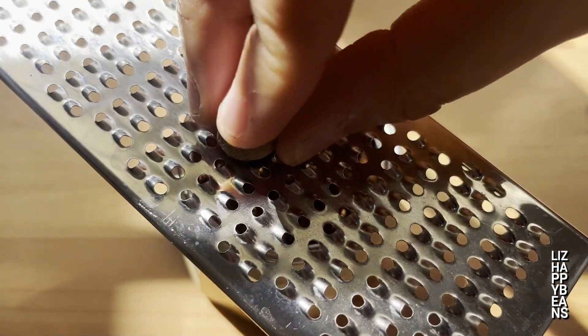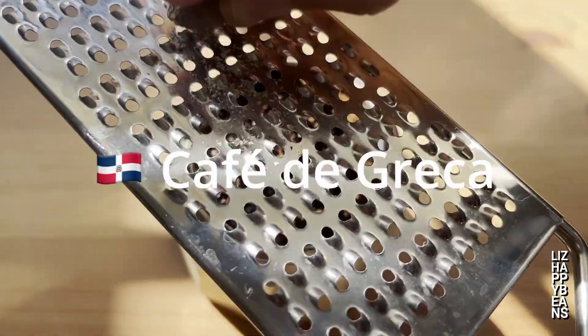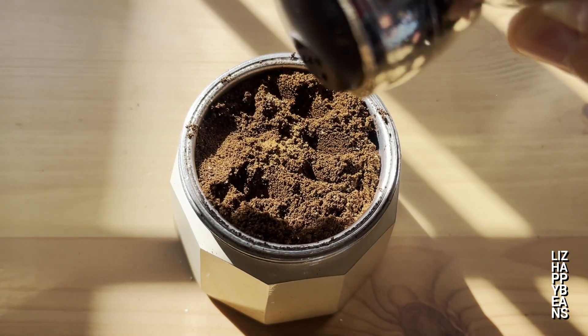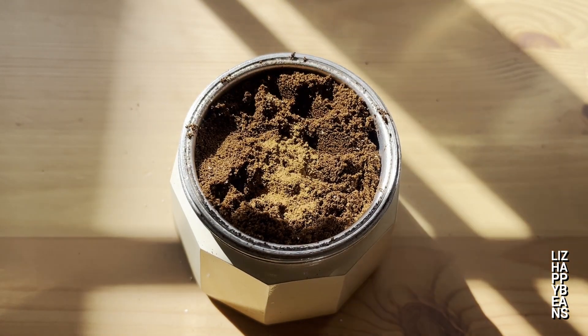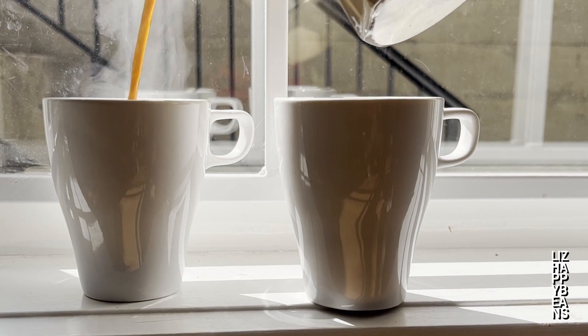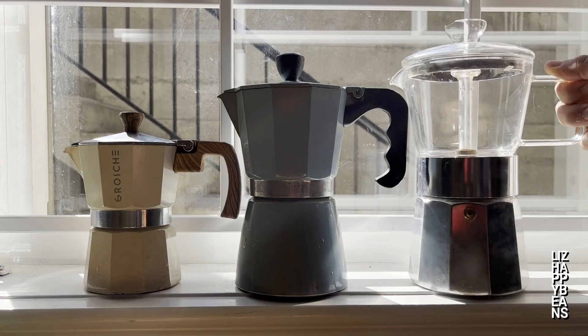Here's an extra tip: the authentic Dominican café de greca always includes a little bit of nutmeg added on top of the ground coffee. You can also use cinnamon, ginger, vanilla extract, or any other spices that make your heart happy. It also tastes so much better when you share it — and that's why these moka pots come in so many sizes.